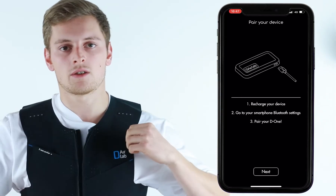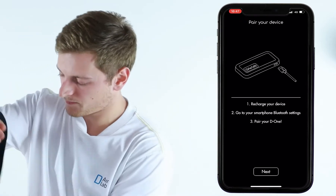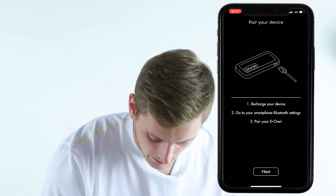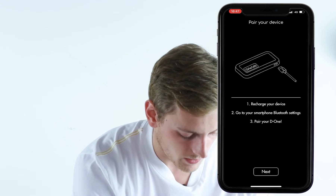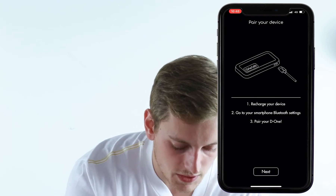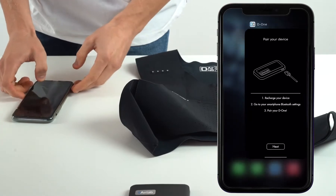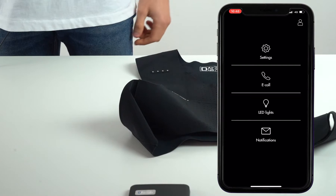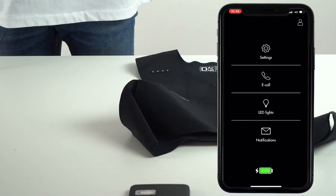Let's switch off your device. The app will detect that you have switched off the device, so it is disconnected. Connect it to the USB charge port. Close the app and open it again. As soon as it is connected, you will see the screen again.